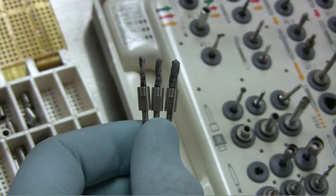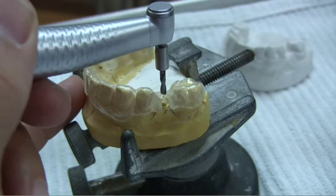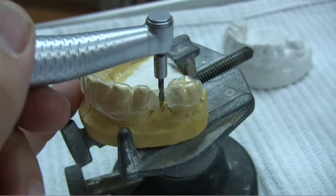The same drill stop, limiting your depth, will fit a 2.2, 2.8, and 3.5 Straumann or Blue Sky Bio drill. Now we can proceed with our normal drill sequence.